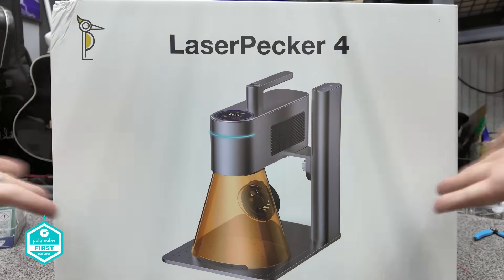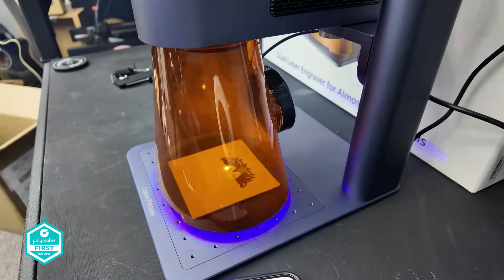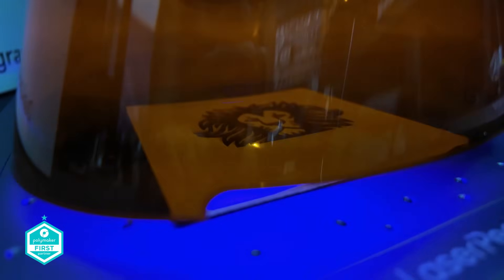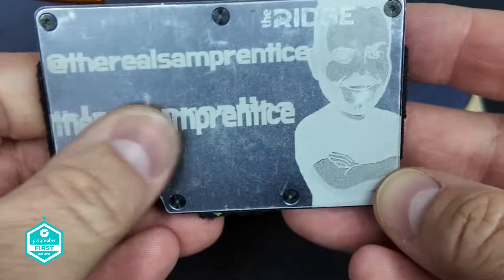This right here is the LaserPecker 4 or the LP4, which was apparently the world's first dual laser engraver, which works on almost all materials. LaserPecker reached out to me when I was last in China to see if I'd be able to take a look at this product and give my honest view on it. So let's get it out of the box and see what it's all about.